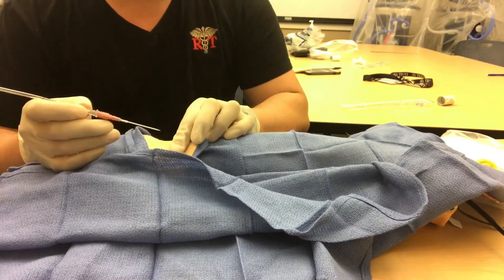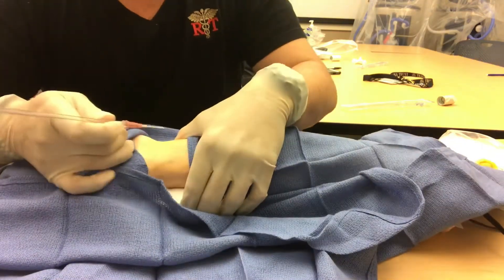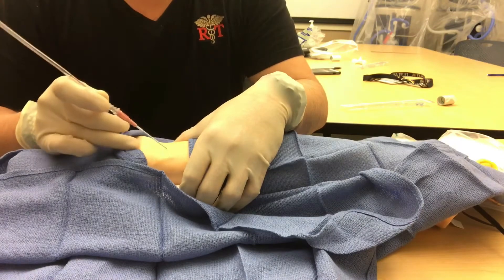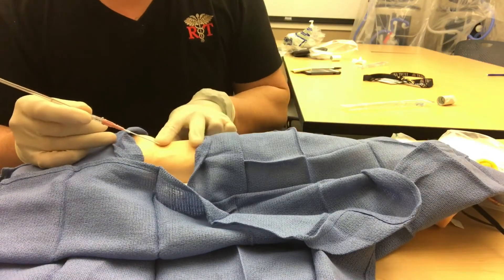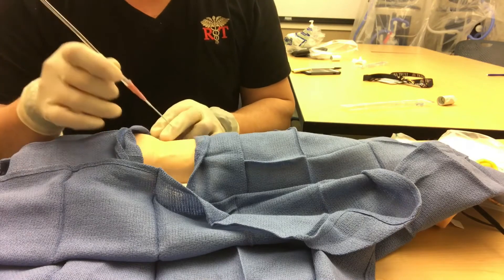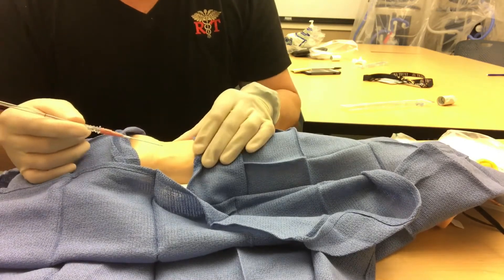I'm going to palpate the pulse. When I go in for this, I'm not going to go in at a 45-degree angle like an ABG. I want to go about 15 to 30 degrees because I want to lay it down — I want to go into the artery and place it through. I don't want to just get blood; I want it to be fully seated in the artery.